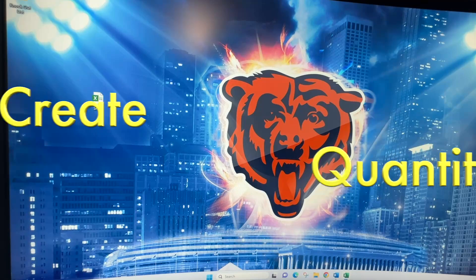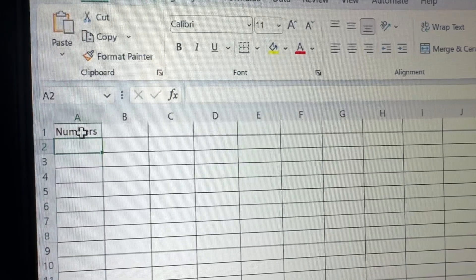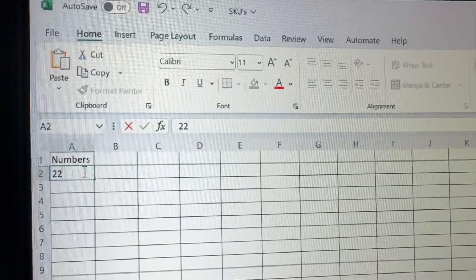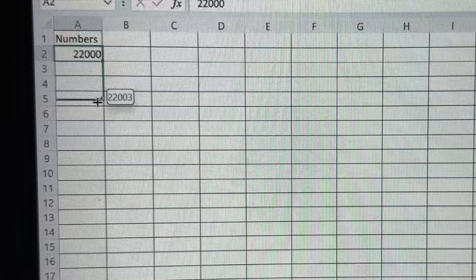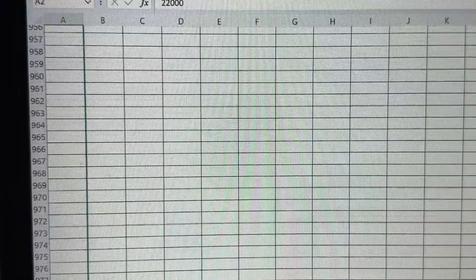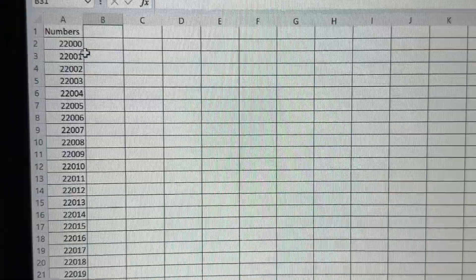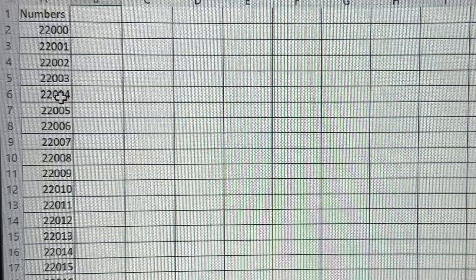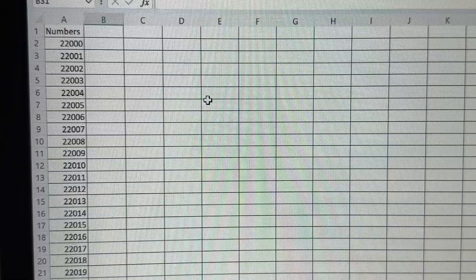First things first, you're going to need to set up Excel. With your Excel sheet, you're going to put numbers in the first column. Since I'm at 22,000, I'm going to put 22,000. Now hold Control and drag down — you can see the numbers are ascending. Go all the way down to the next thousand mark. There is a faster way to do this, but I don't know how. I do about a thousand at a time because you do have to roll these up at the end and it can take a while.